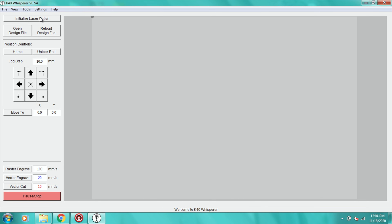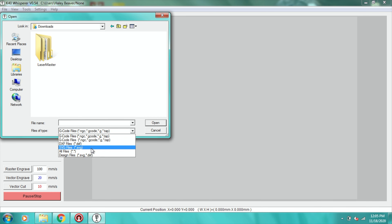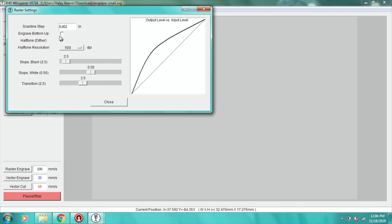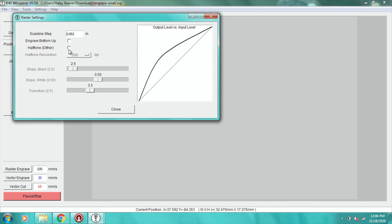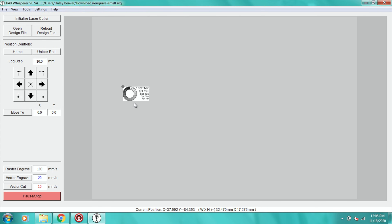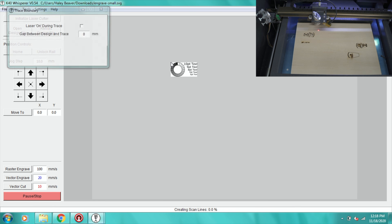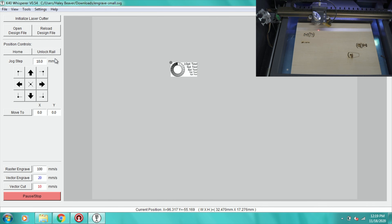Here's the software — it's pretty simple. I usually have it set up to millimeters. All you do is initialize the laser, then open up a design. You can bring in G-code, DXF, or SVG. I'm going to go with this engraved small file. Under settings on the raster setting, I need to make sure the halftone dither is turned on — if it's off, everything becomes black and white, but with raster on we get the grayscale. We're going to run this at speed 100 and power of 10, then hit raster engrave.